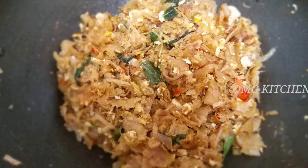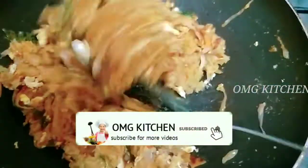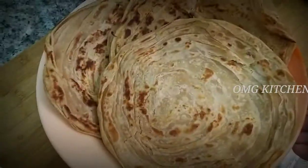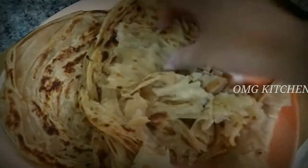Hello everyone! Welcome back to my channel OMG Kitchen. In this video, I will show you a small parattas recipe. I will show you how to make small parattas in the hotel style.